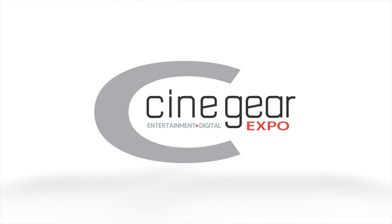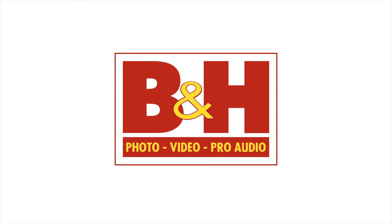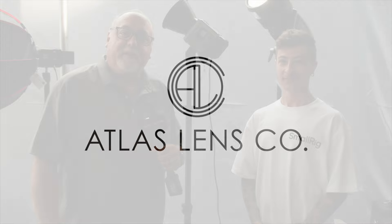New Shooter coverage of Cinegear 2024 is sponsored by B&H and Atlas Lens Co. I'm Eric Naysa with NewShooter.com and we are at Cinegear Los Angeles 2024 and I'm with Danny at SmallRig.